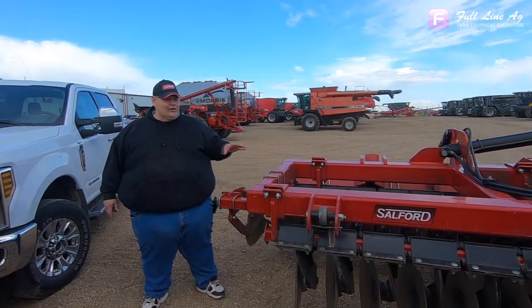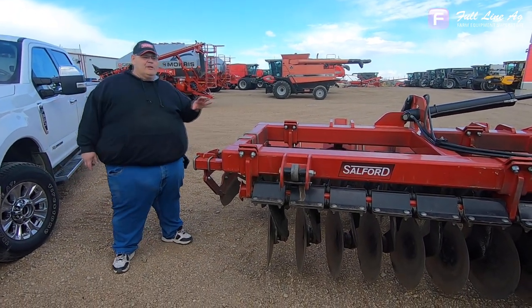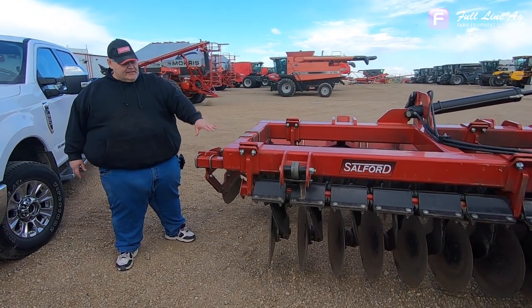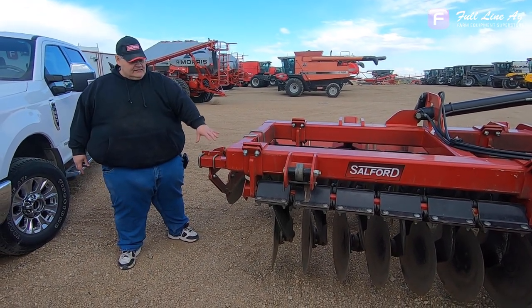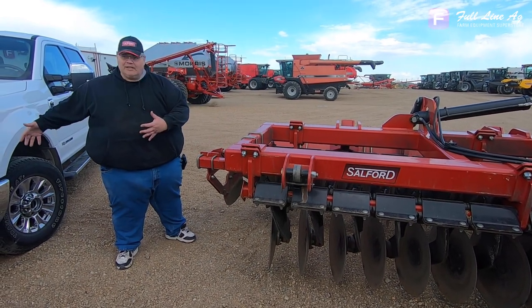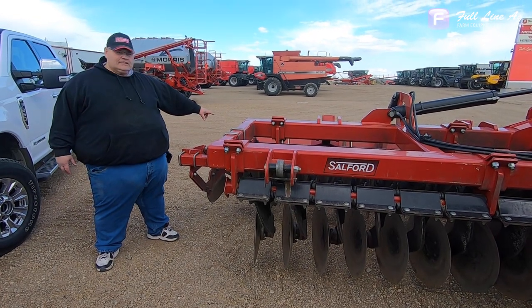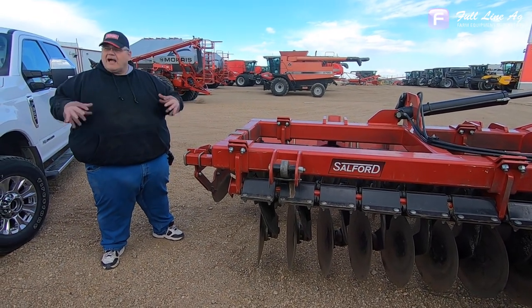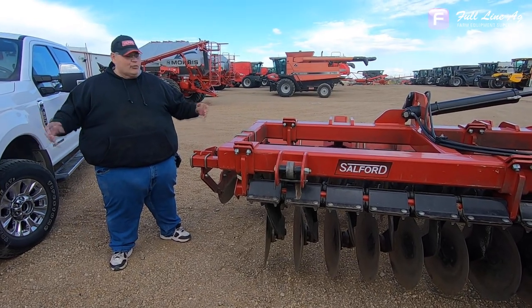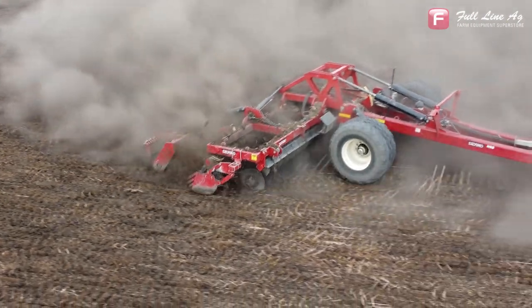This is a Halo high-speed disc, so high-speed meaning we need to run this at a minimum of 8 and up to 12 miles an hour. The whole concept is to actually cut and dislodge material — it'll go to the right on the first set of blades and take it back on the second set of blades. The rubber autocrop rollers will be there to start packing it down so you're not going to create any erosion.